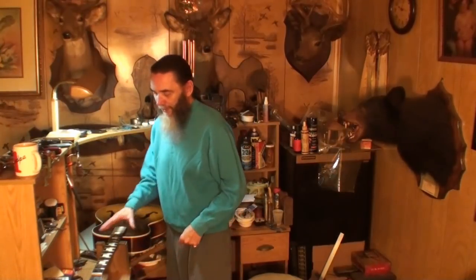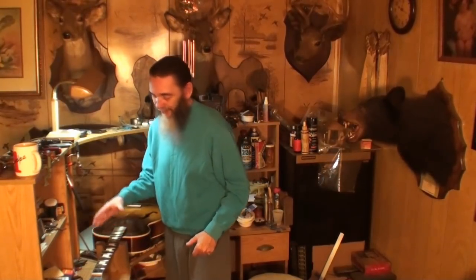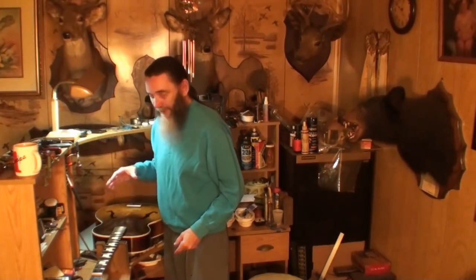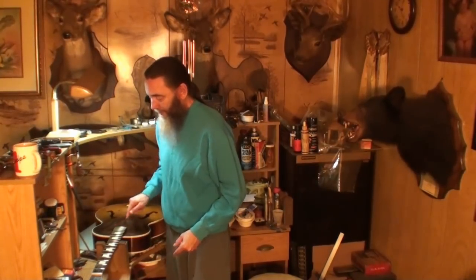Just a couple more things I'm going to do to this old Harmony Hollywood guitar today: seal the crack, check the frets, and polish the frets. That's what this video is about. Stay tuned.